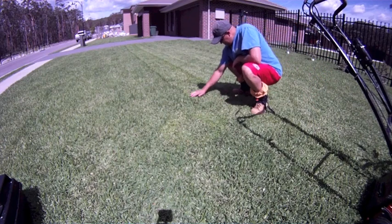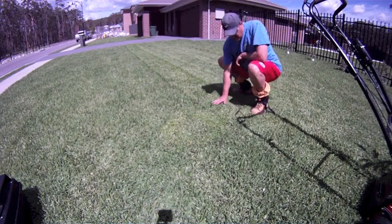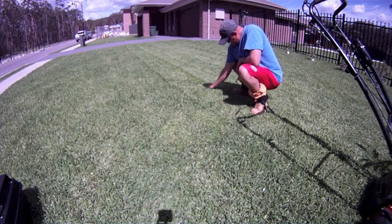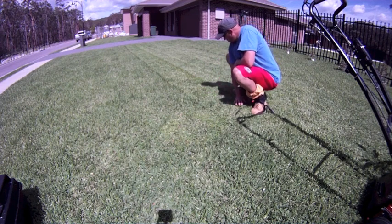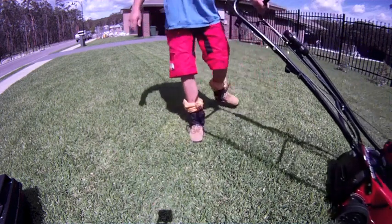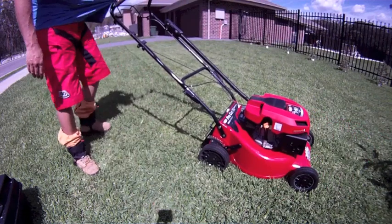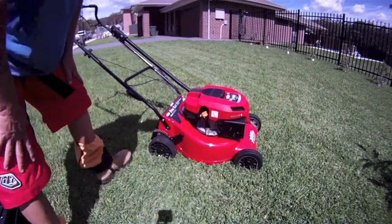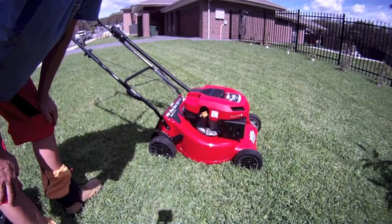You wouldn't want to mulch any higher or with any longer grass than that, but there's certainly not much visible grass left in there. Does a nice job. I don't think it's too fast, and it's a good mower — highly recommended for $650 in Australia.